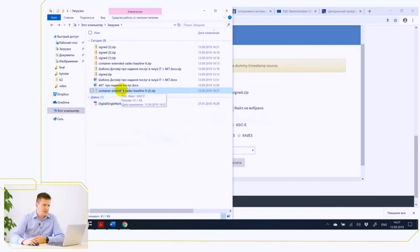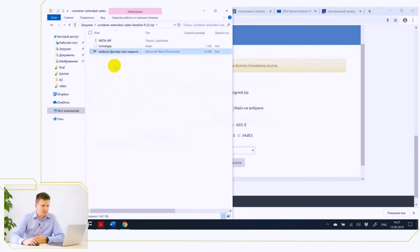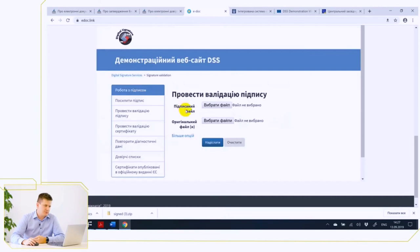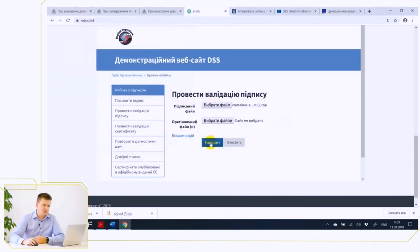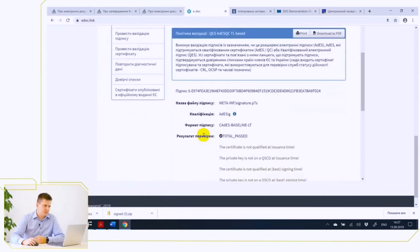But if we re-validate this signature on the EDOC.Link site, we will see that the signature format already contains the letter L — that is, it contains long-term data that will ensure the legal validity of the signature for 10 years.